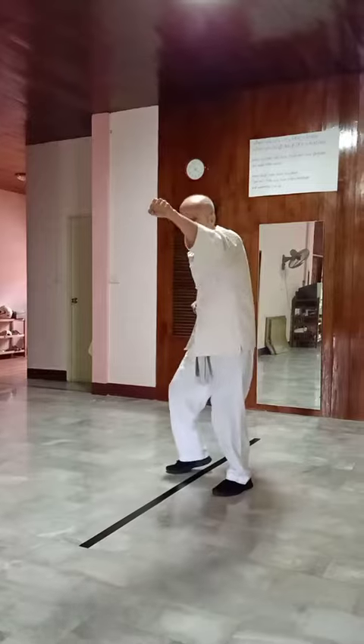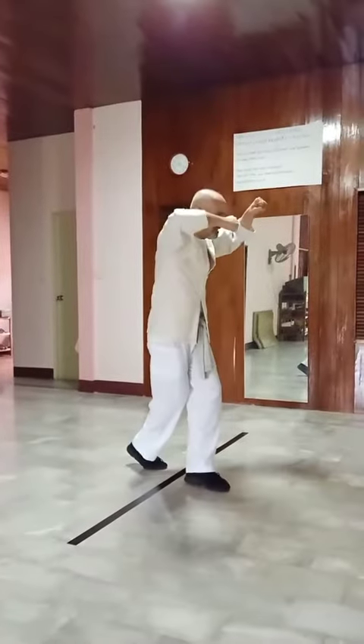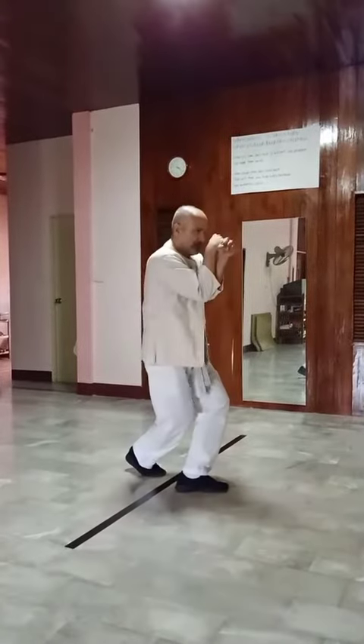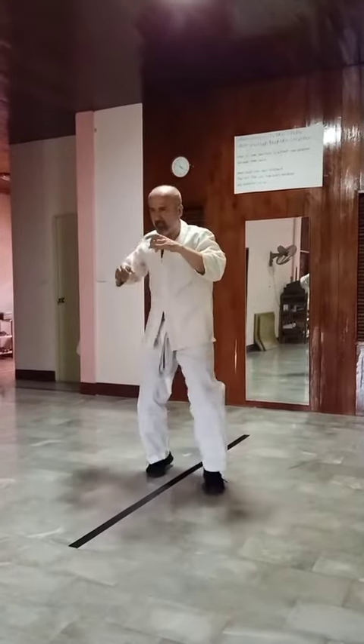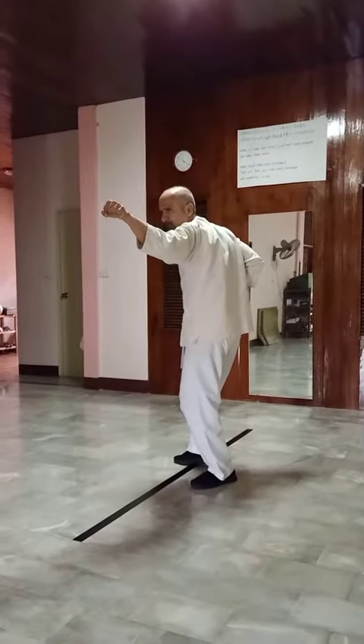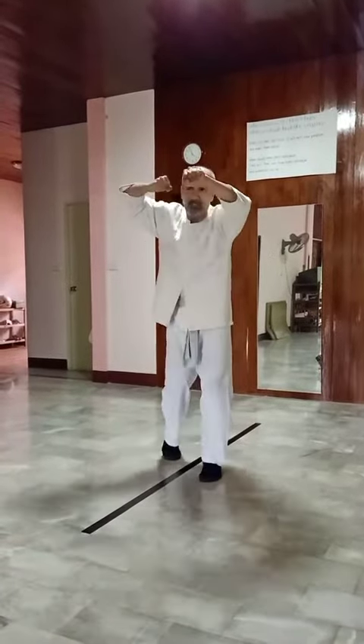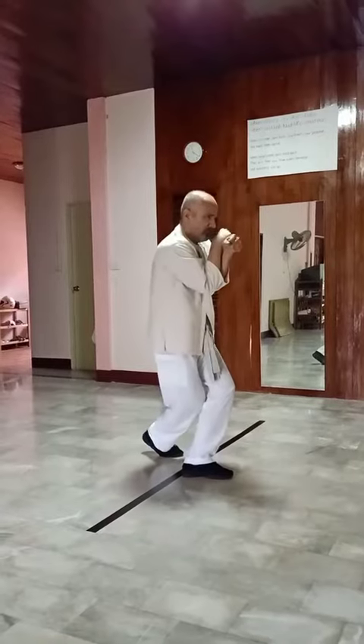Now we rotate to the west, but my foot is going toward each other at that block here. Then from here — same technique — from here up, same technique. Then from here we rotate and come to this side.